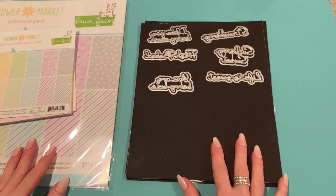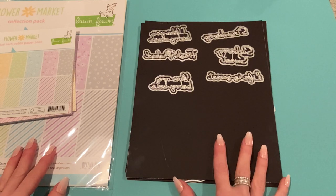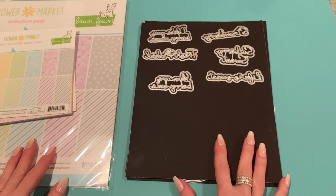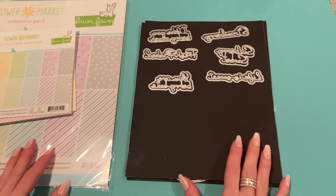Hey everyone, it's Jen. Thank you so much for joining me today. I have some more project shares for Scrap Diva Designs — I am guest designing for Erica. I did share a video last week with a few Christmas projects, and now I wanted to show you the strawberry projects that I made. If you'd like to purchase anything from Scrap Diva Designs, feel free to use my discount code, which is STRAWBERRY10, and you'll receive 10% off your purchase of $10 or more. I'll link all of the products I use down below.